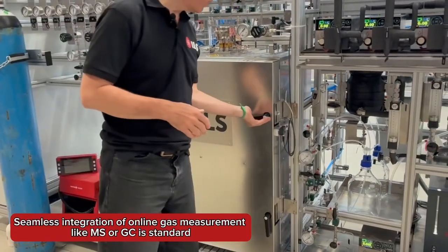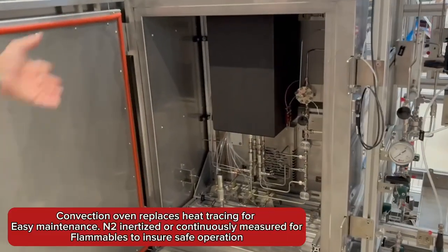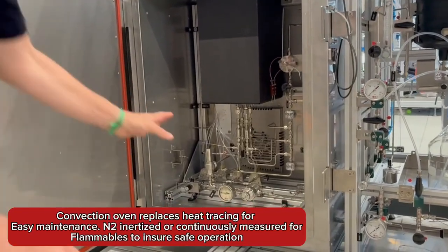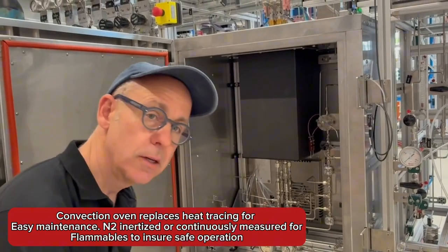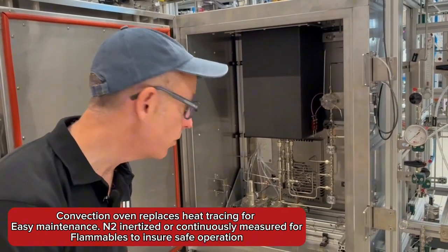As in almost all of our units, we have our custom oven configuration here, which we use to mount all of our downstream components. This gives much easier access and makes maintenance much easier. Leak testing is much easier in units like this. If one of the glass reactors breaks and your catalyst falls down in the tube, it's very easy to access it here, which is not always the case with some of our competitors.